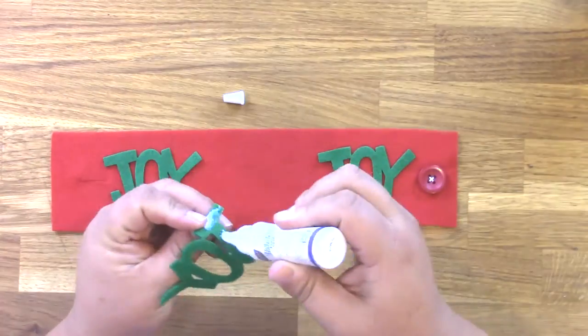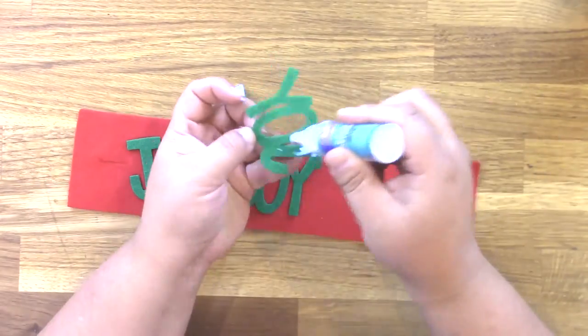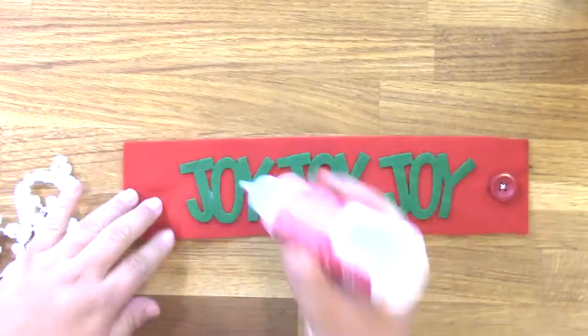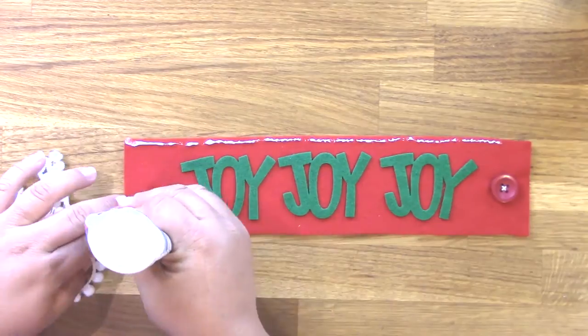Now I'm using some stretchable fabric adhesive from Aleene's, or I Love to Create, to glue these joy words onto my cup cozy. You can also glue flowers or other die cuts.